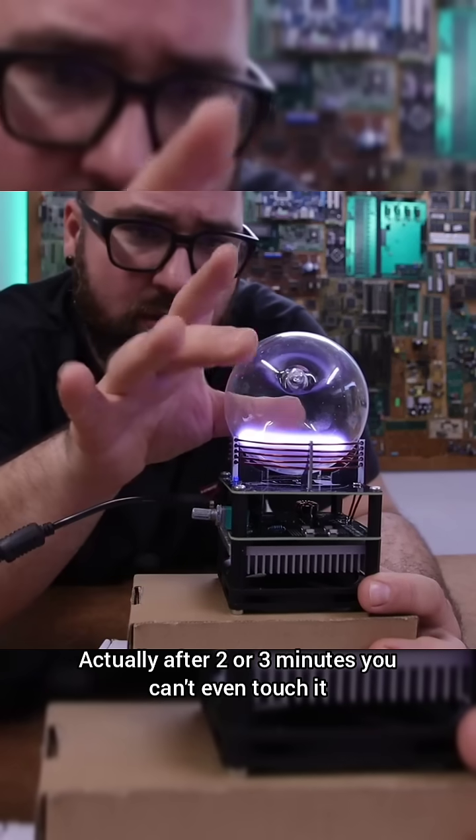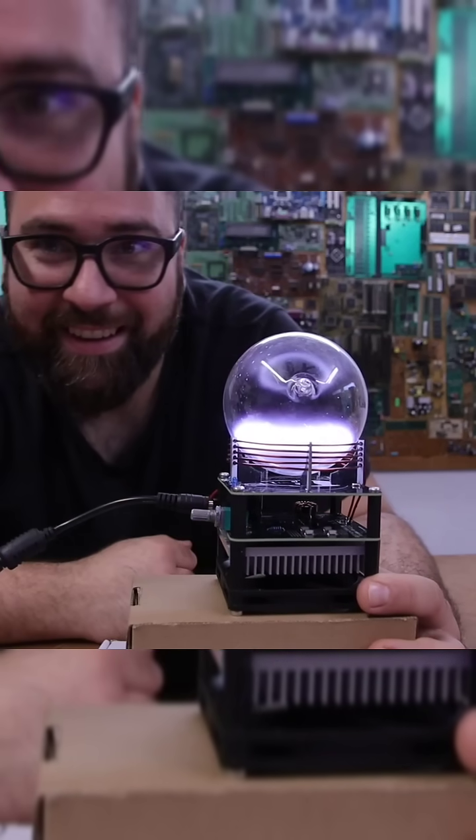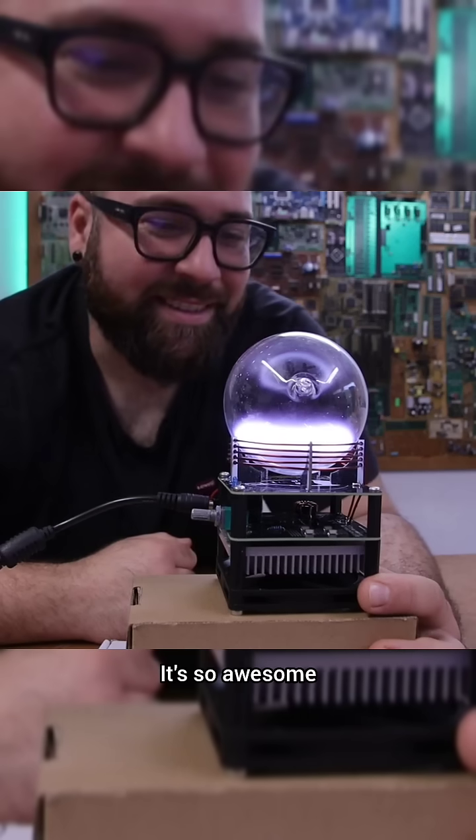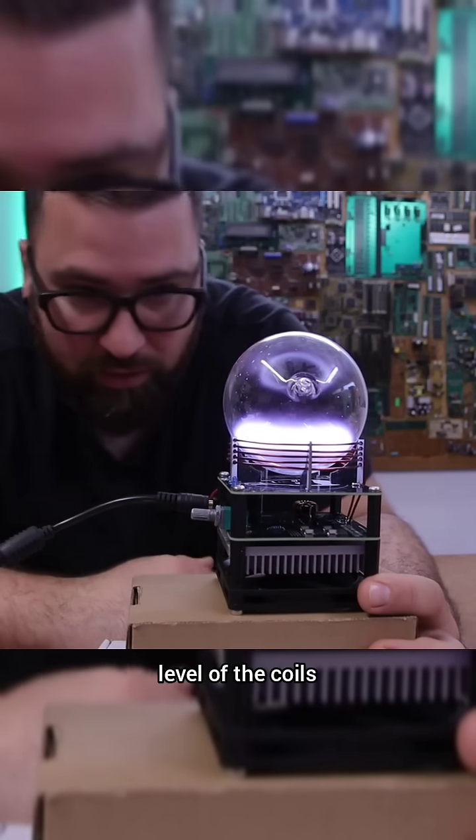After two or three minutes you can't even touch it — I mean you can touch it, but just for a few seconds. Look at that, so awesome. I wonder if I could push it just below the level of the coils.